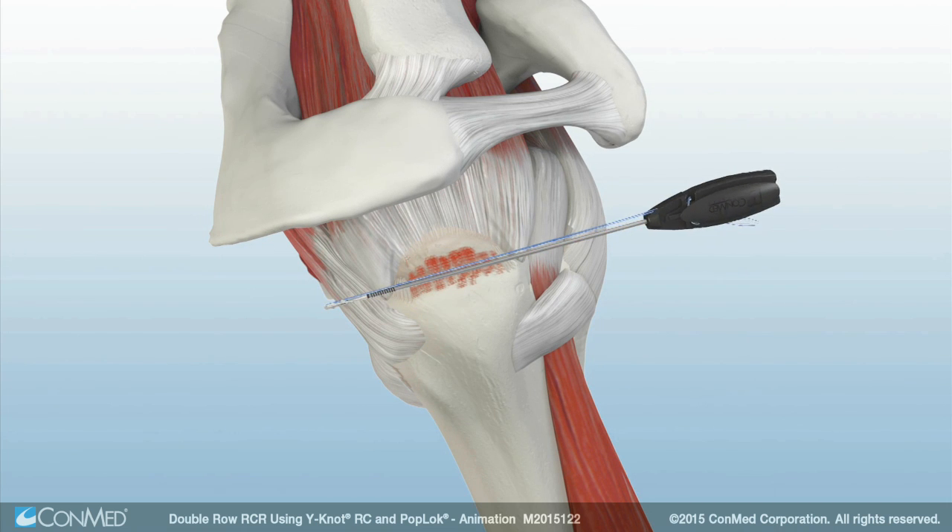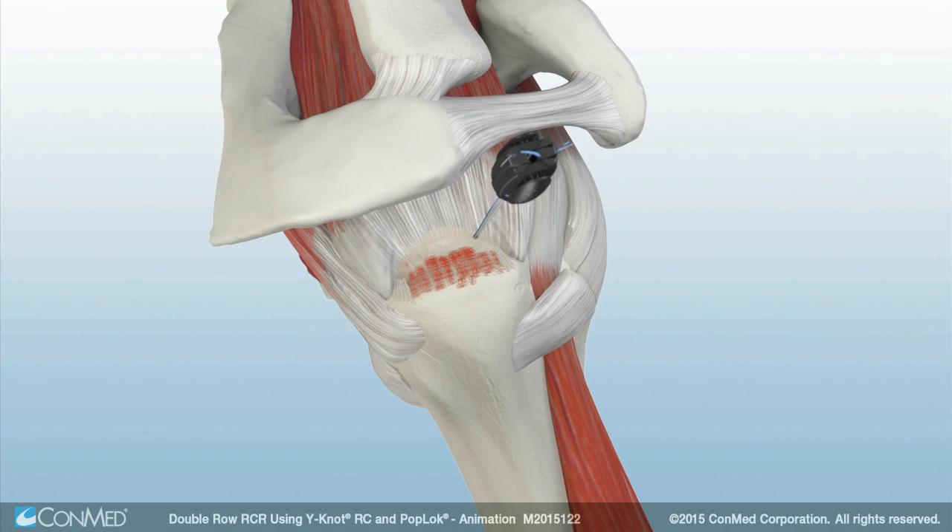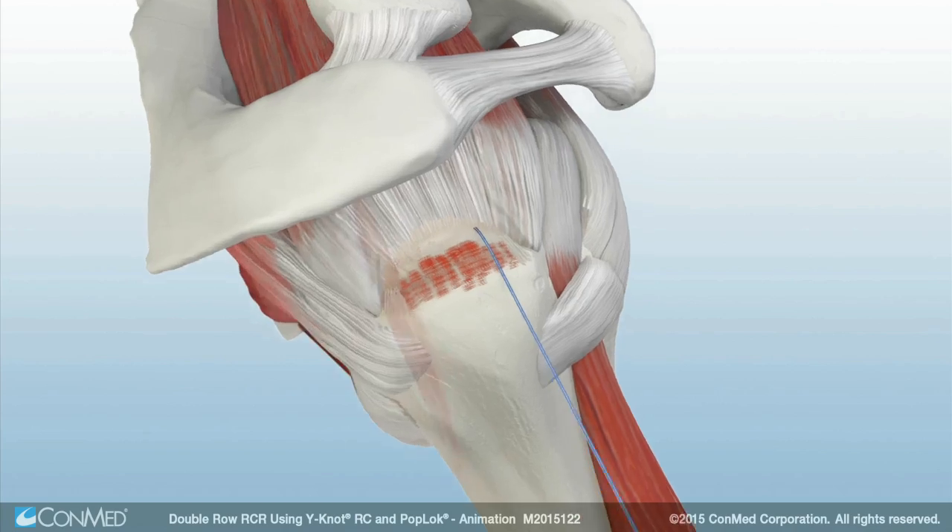A double-loaded Y-Knot RC anchor is inserted past the primary laser line and the inserter is removed. Pull back on all suture strands to set the anchor firmly against the cortex.